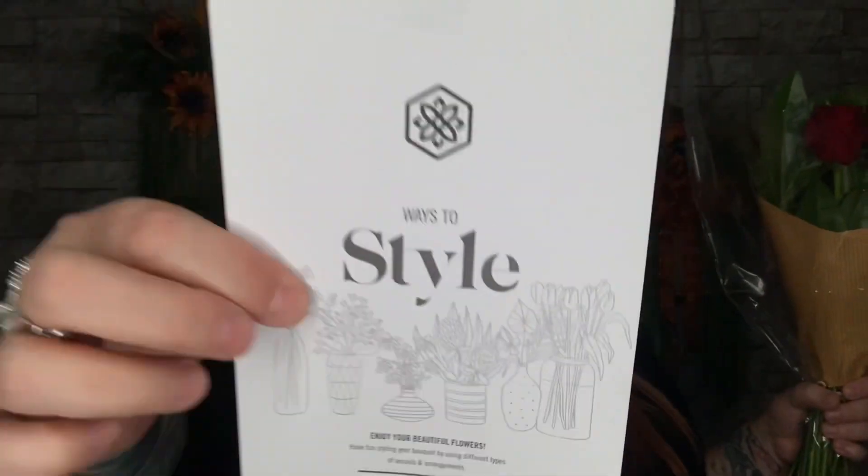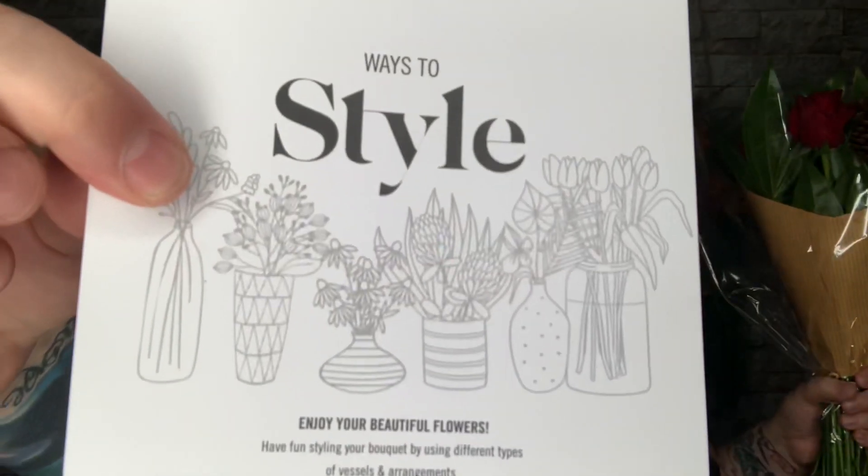They even protect the stems tightly so the stems are not going to see any damage. There's a card that says 'Ways to Style' — enjoy your beautiful flowers, have fun styling your bouquet using different types of vessels and arrangements. It's printed on recycled paper and it mentions a low bowl, a trumpet vase, or a bubble bowl, and tells you how to design them in different styles.